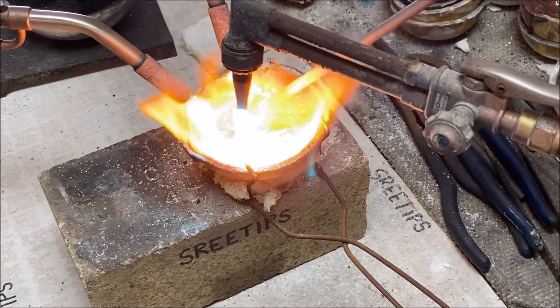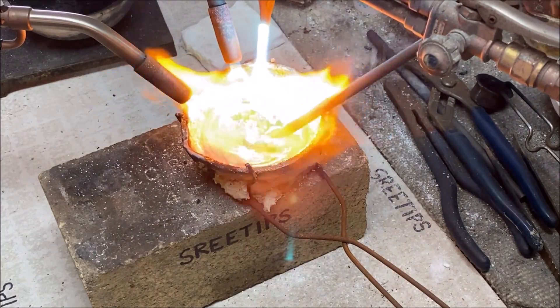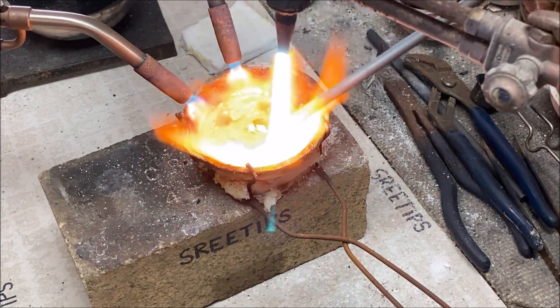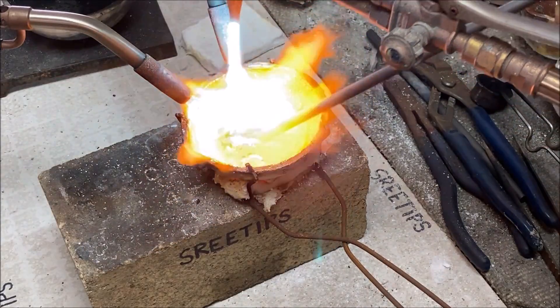With this much gold, I stirred the alloy for maybe about a minute and a half, or as long as two minutes, to ensure that we've got a good homogenized alloy of silver and carat gold.